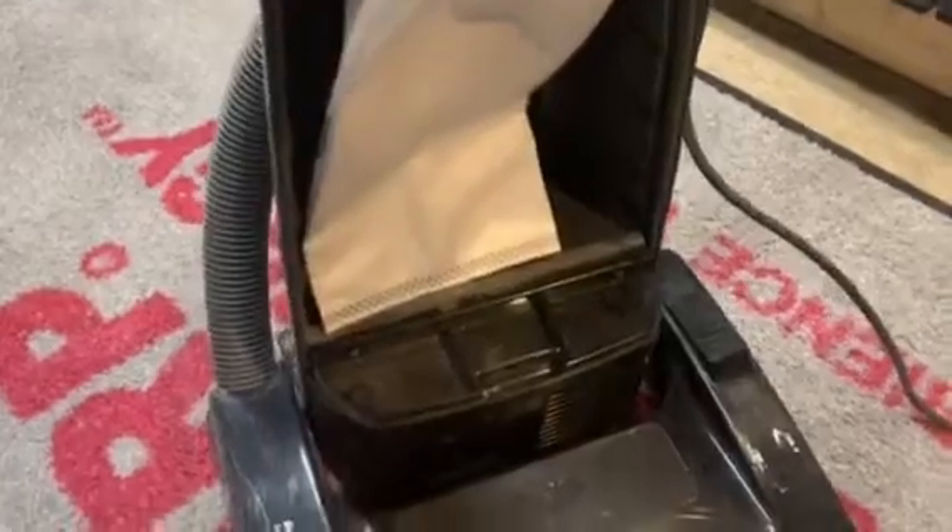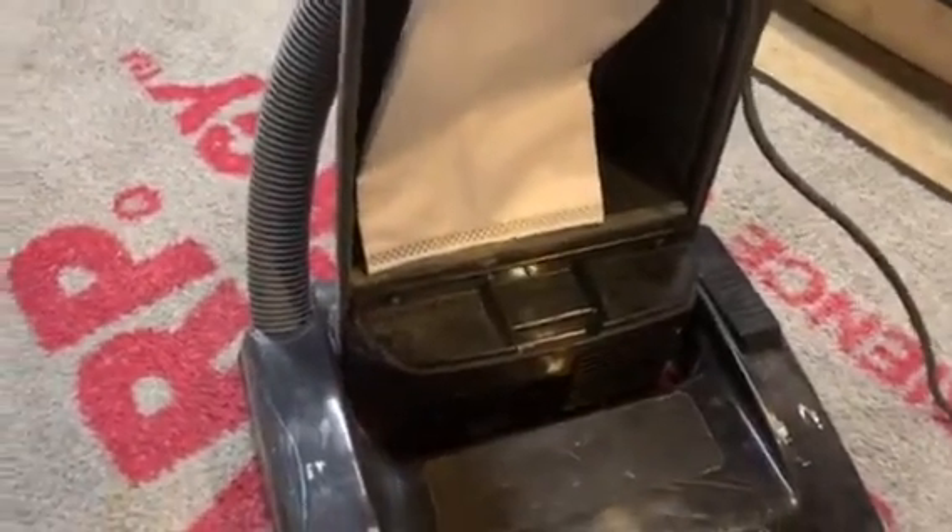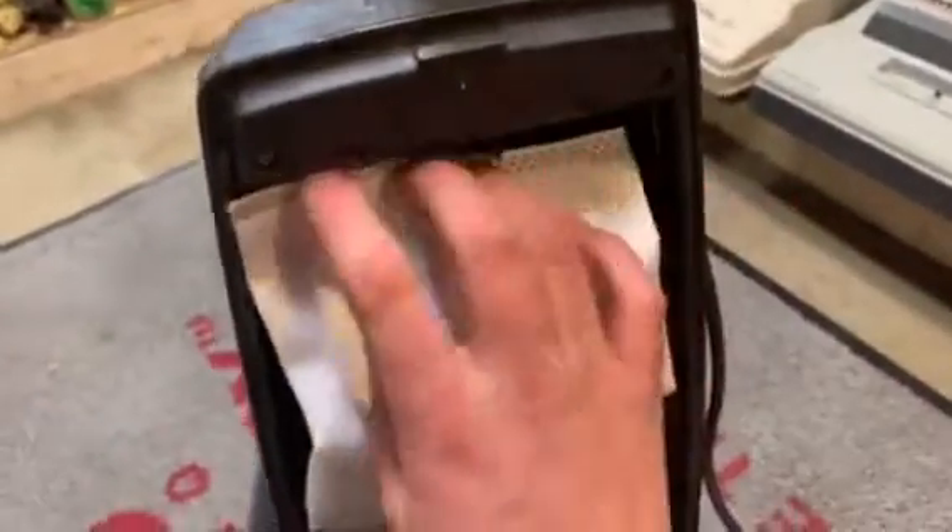Pop the bag in — kind of hard to do one-handed. Make sure it's on there securely, making a tight seal. For certain machines, the bag might be a little bit bigger than normal, but it should work all the same. The bag is in there.